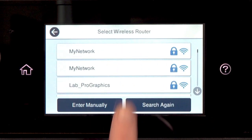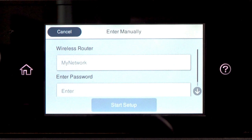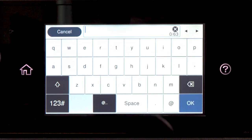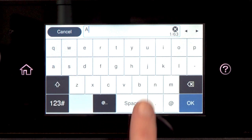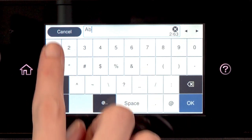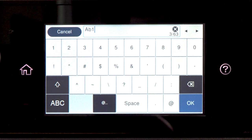Tap your network's name. Then tap the Enter Password field. Next, enter your wireless password. If your password contains upper or lowercase letters, be sure to enter them in the correct case. Tap the icon to enter uppercase letters, or the icon to enter numbers or symbols. Tap Space to enter a space, and tap the delete icon to delete characters. When you're done entering your password, tap OK.